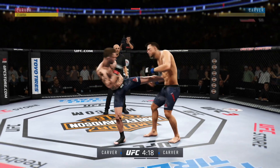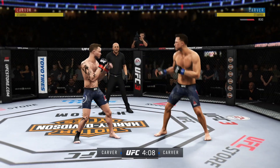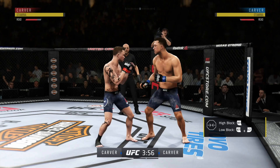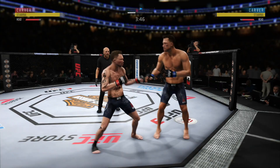He's got him hurt here. This fight is dangerously close to being stopped. Nice leg kick. Hurt him with that spinning back fist. Trying to establish that jab once again. He landed a couple good shots here.